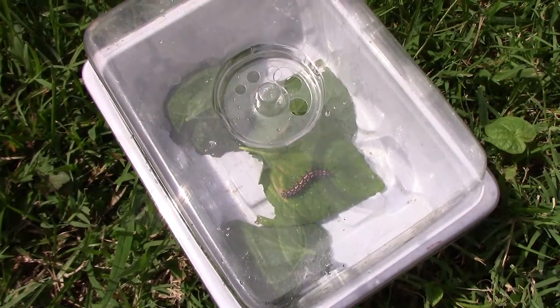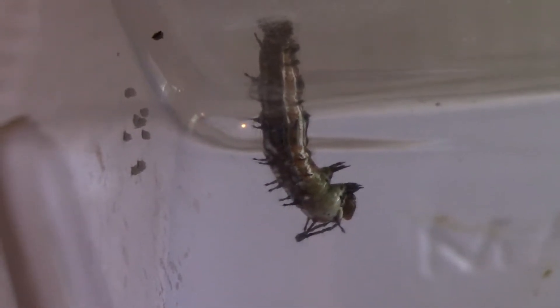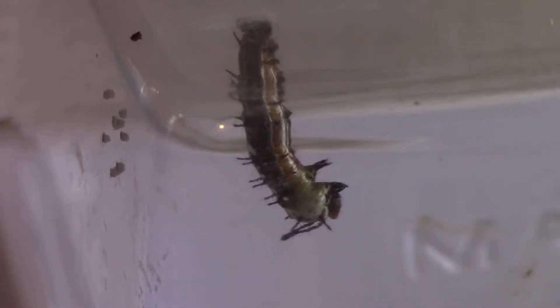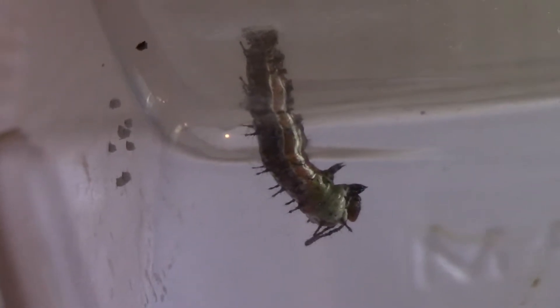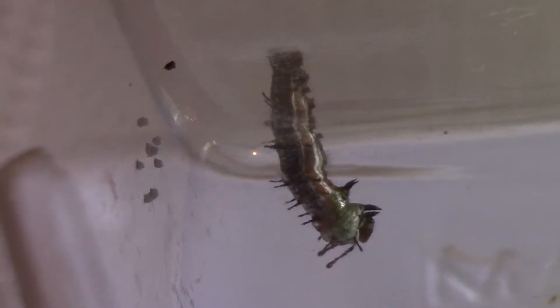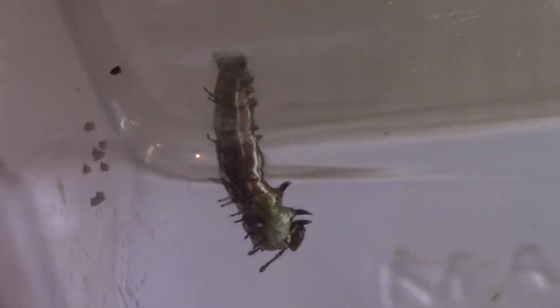I just put the top on, took it indoors, and before you knew it, it was time for this little caterpillar to turn into a chrysalis. The first thing they do is anchor themselves so they can hang straight down. Then it's time to wiggle their way out of their old caterpillar skin.